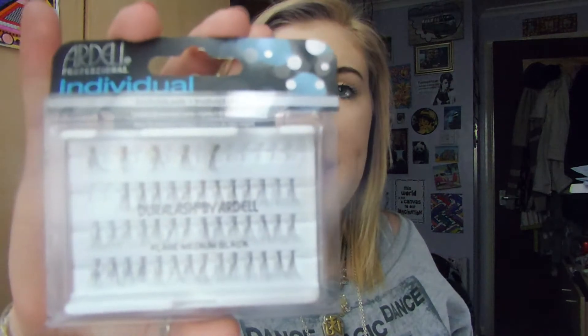Hi guys, it's Sophie and I'm back for another video. Today's video is just going to be a quick one — a quick review of these individual lashes by Ardell. These are the Flare Medium Black Jewelash by Ardell.